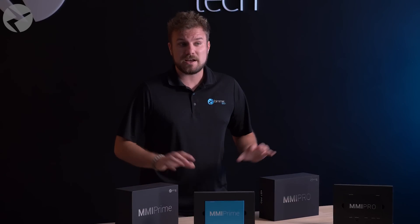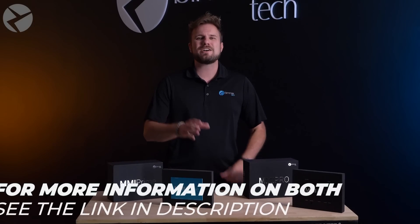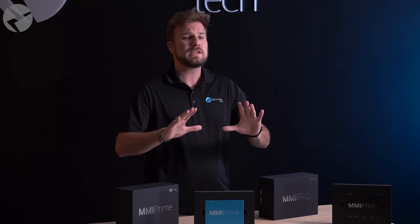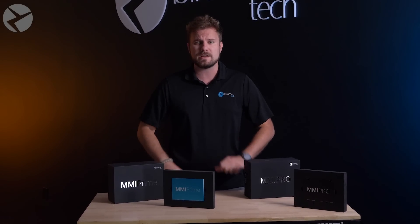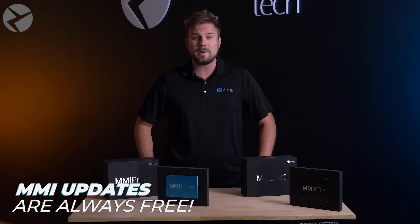For all the nitty gritty details on both of these devices — granted on the old software for now — you can check out tons of videos we have on this, with links in the description or the written articles on our website. But this video is going to be all about the new software update that just came out for the Prime and the Pro. Keep in mind, we're always working on new software updates, and as soon as they come out, they will be available to you always for free.